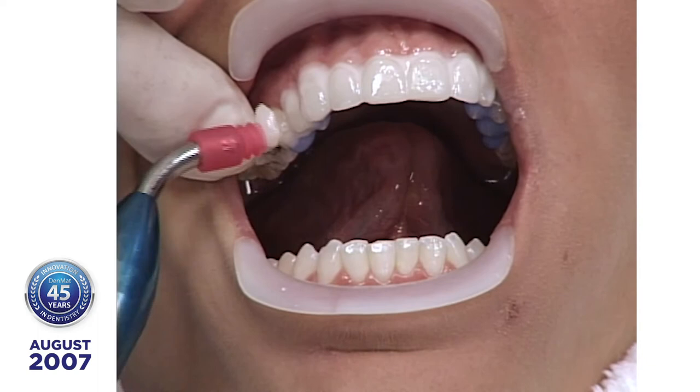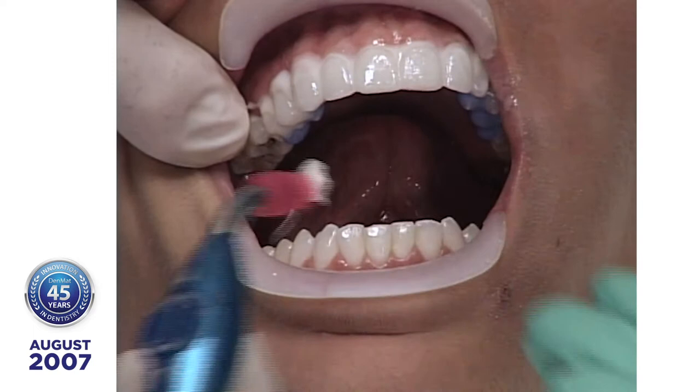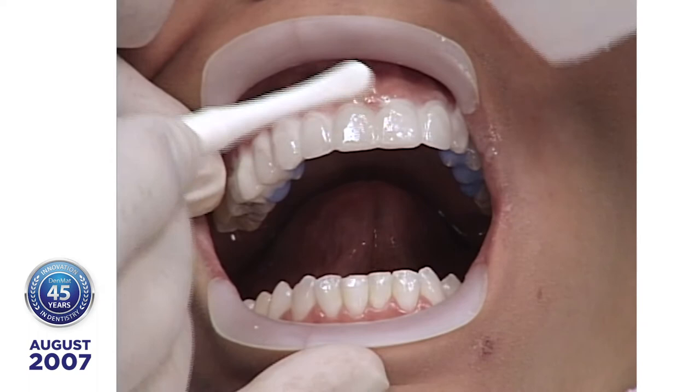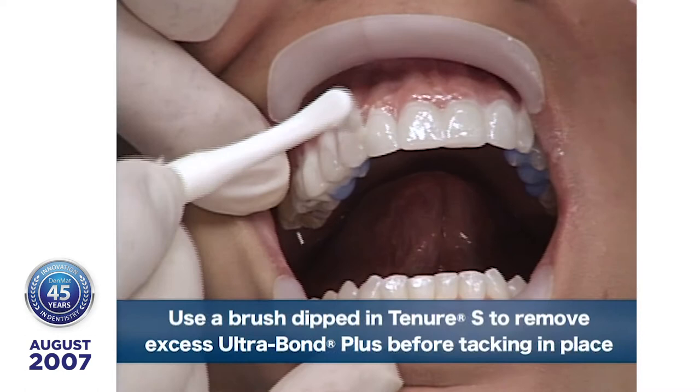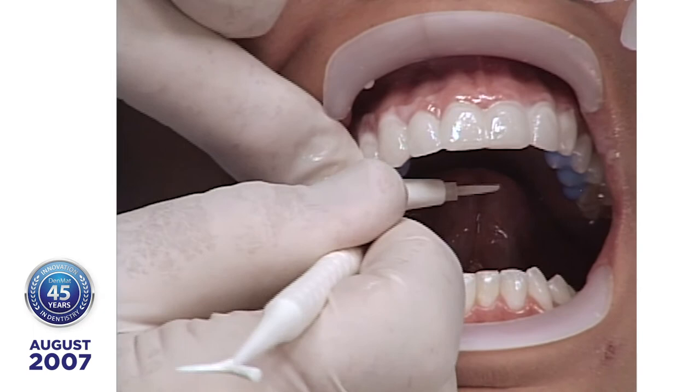Left first bicuspid. Right first bicuspid. I always call out the name of the tooth and repeat it — you heard me say left and Jessica corrected me that it was right. So when I misspeak, she's my co-pilot. Now we'll wipe off the excess. This is on the runway getting ready for takeoff — we just take out the excess. My objective is to get a well-bonded, fixed lumineer. I don't mind a little messy cleanup, because think about what I didn't do to prepare this patient.